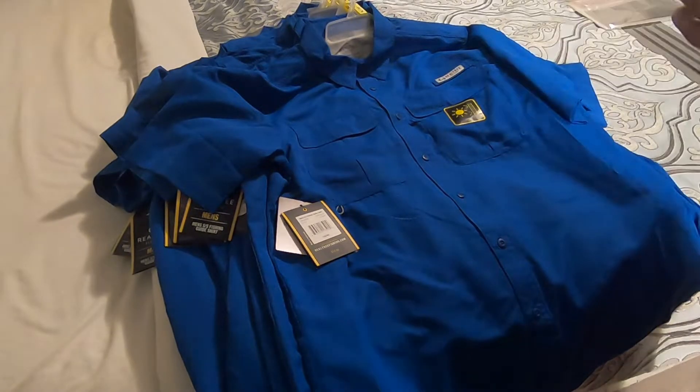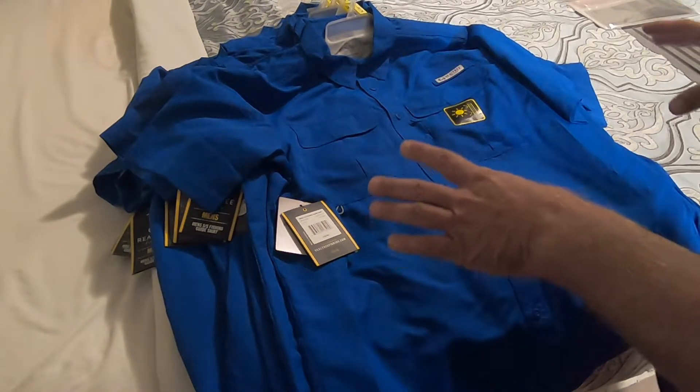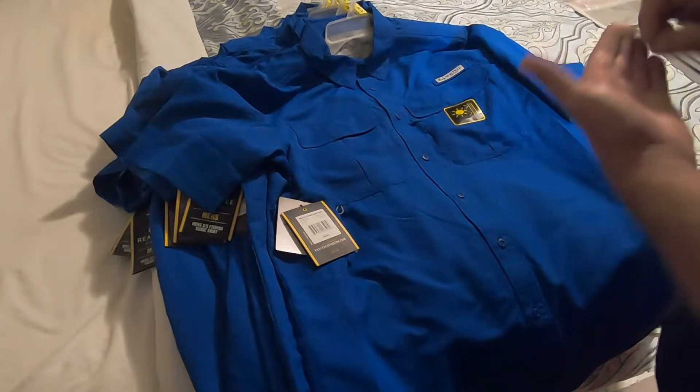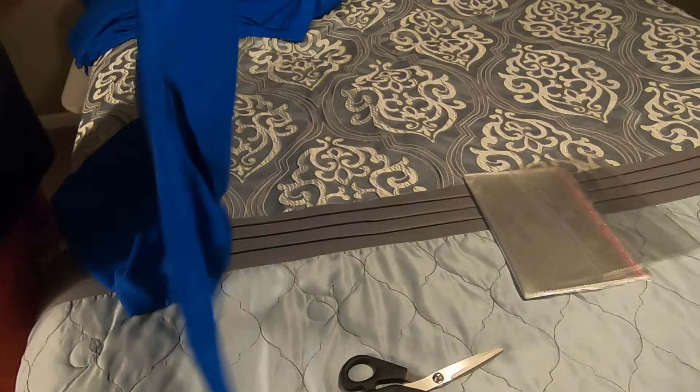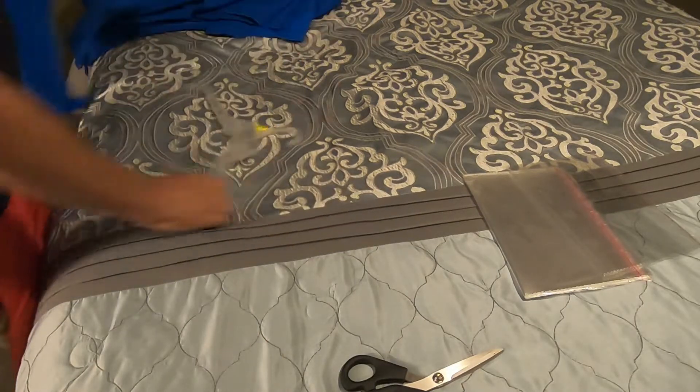So that way, once I'm all done with this process, I'm going to put little labels on for each size with the custom SKU on it. And I got the hanger out of it.